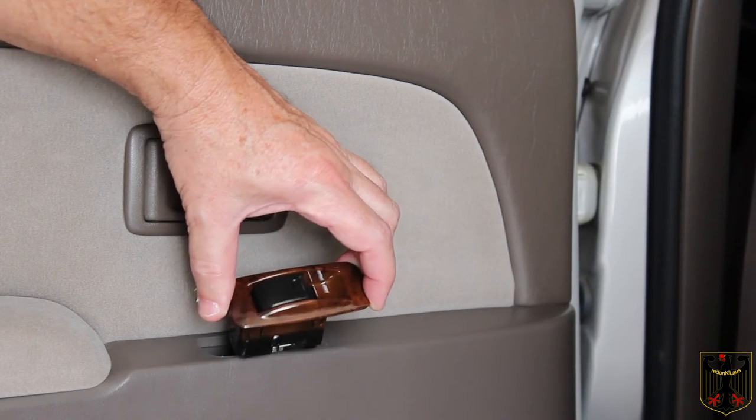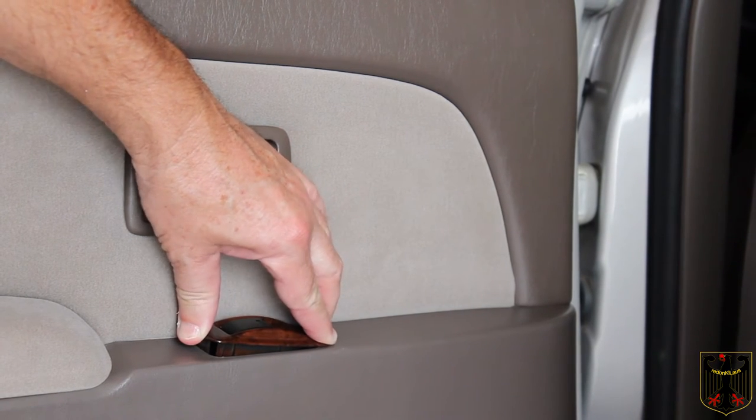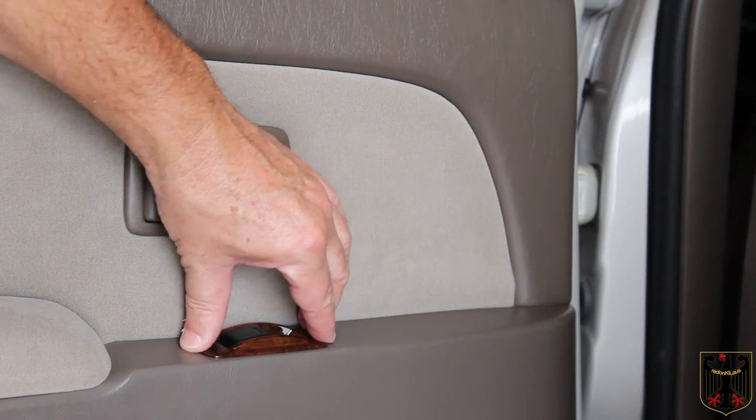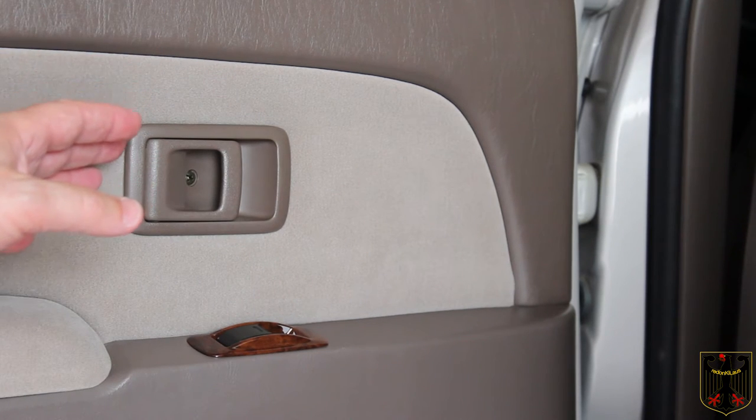Here's the new piece attached. We're just gonna put it right in there, push it towards the front first and then it should pop right into place — just like that. Now we're going to do all the trim pieces.